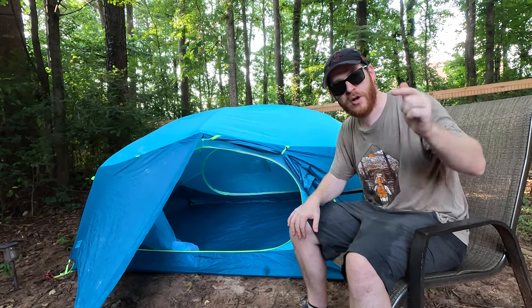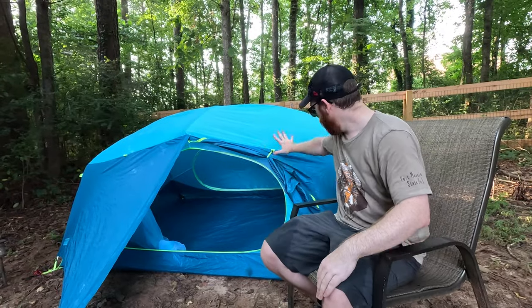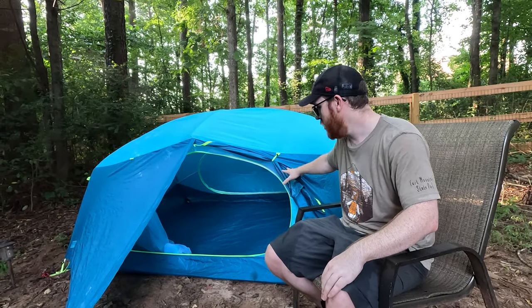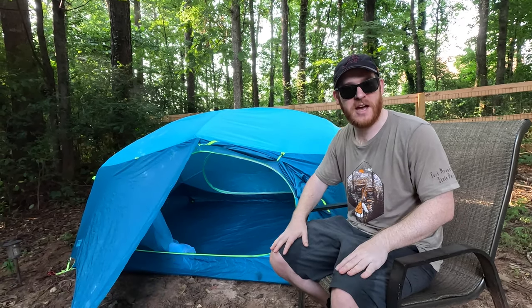It's not sponsored, but I'll put a link down below to the tent so you can see the full specs. I hope you learned a good bit about this tent — definitely a wholehearted recommendation from DK Adventure Co. Until next time, see you later.